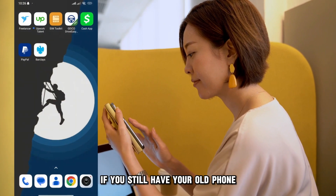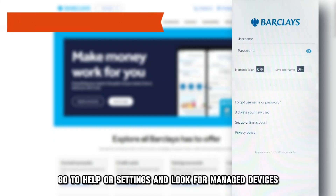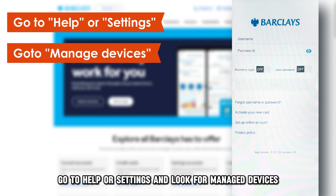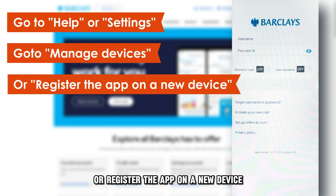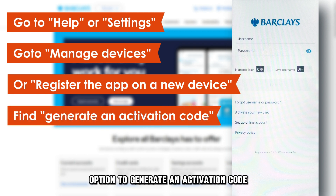If you still have your old phone, open the Barclays app on your old device. Go to Help or Settings and look for Manage Devices, or register the app on a new device. You'll be given the option to generate an activation code.